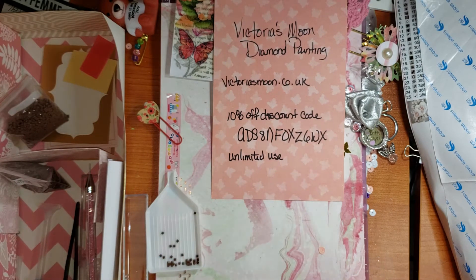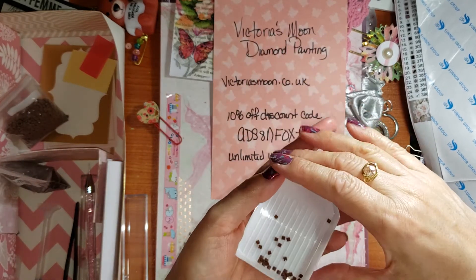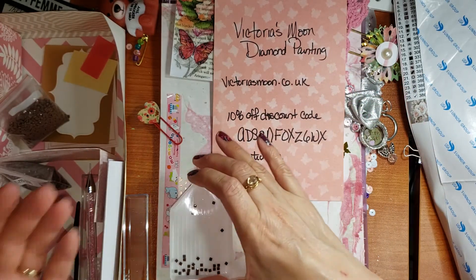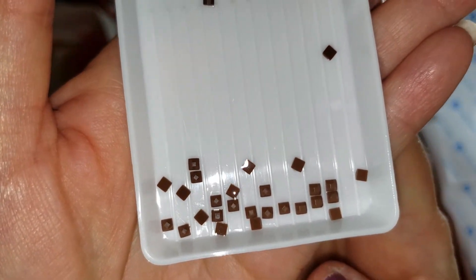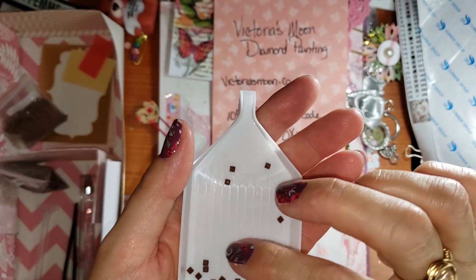I'm going to show you everything that came in my kit. I got a plastic tray and it has ridges. So you put your drills in there, give it a shake, and they all start lining up and facing upward. I did choose the square drills as opposed to the round ones.